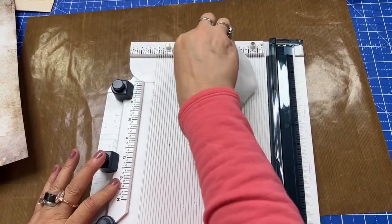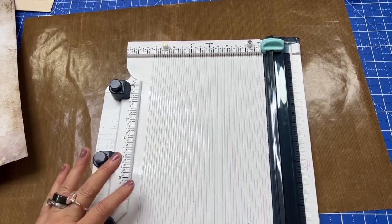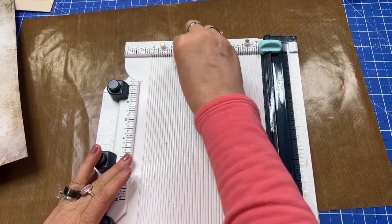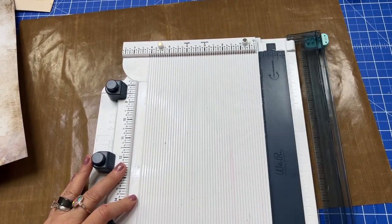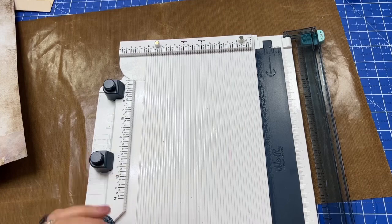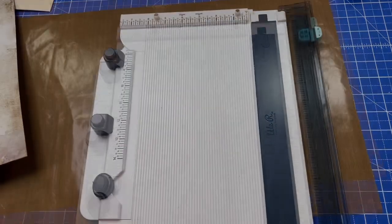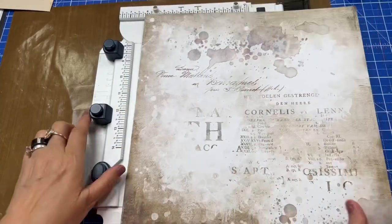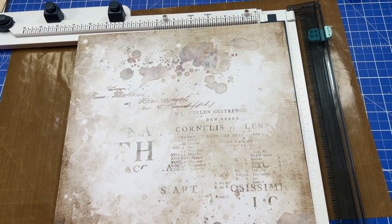Sometimes I do bloopers, but tonight I'm not going to do a blooper — I am going to clean my little trimmer here and tell you a funny story. Last night I was working on my sparkle ink and I couldn't get the dropper to spit out the sparkle ink that was left in it so I could clean it, and it ended up spitting it out everywhere. So just be aware of that! We are going to do more sparkle ink videos, but tonight we're going to take some of this paper right here and make it into an ephemera folder.